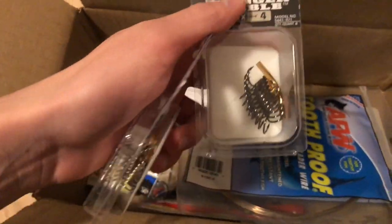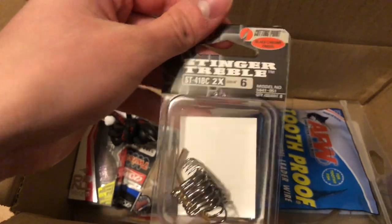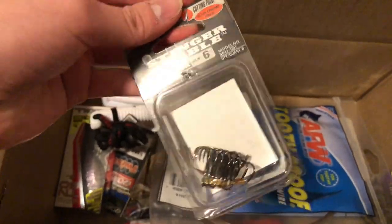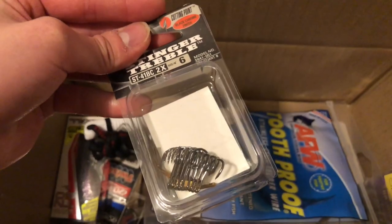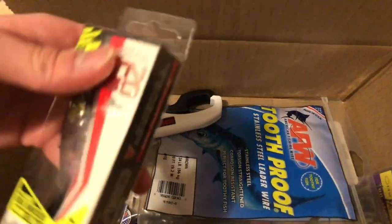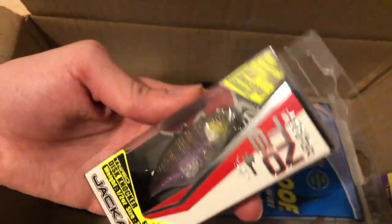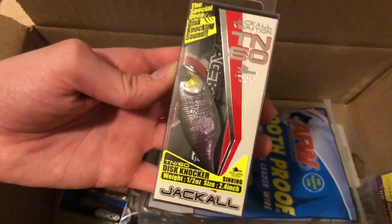Next, these are some treble hooks — size four as well as size six — just to replace the cheaper hooks that come with stock baits I already have, so I thought that'd be a good upgrade.